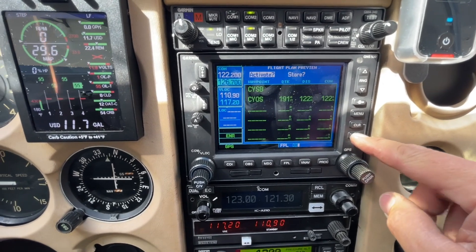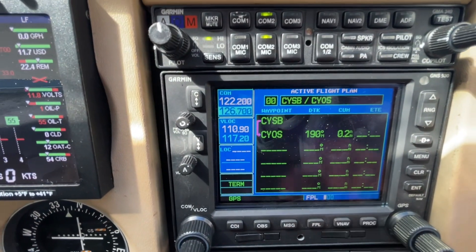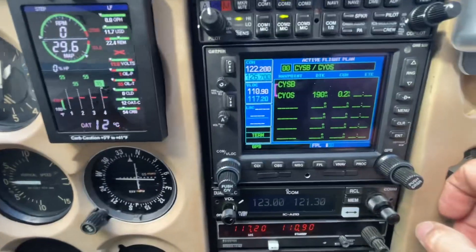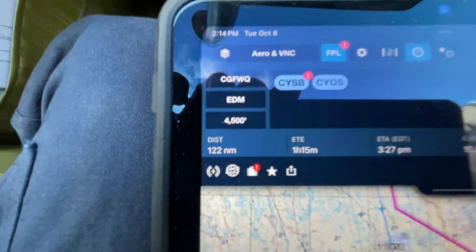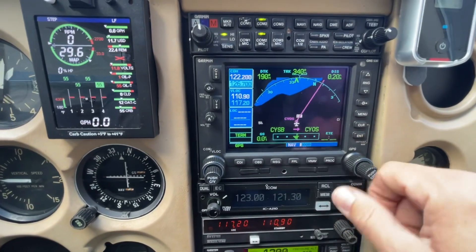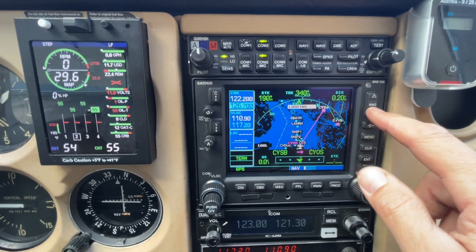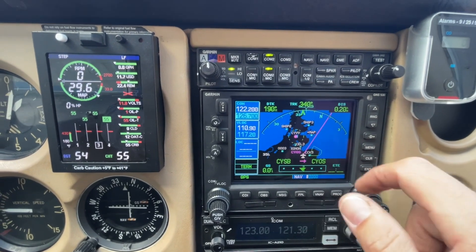You're going to cursor in, select the one that you want, and then one more enter to activate it, and you'll get your line drawn already — your active leg is there. If it's slaved to a digital HSI, it'll auto-slew your track and everything is good to go. On the navigation page you can see that. The other obvious big advantage of using the 530 is that there's no rubber band option — 1998 technology doesn't quite allow that, but ForeFlight does.